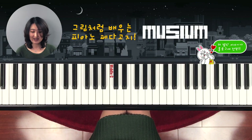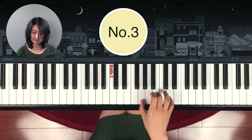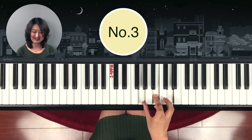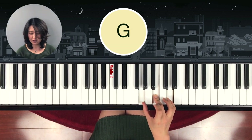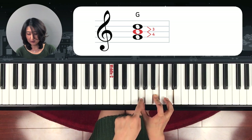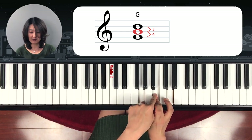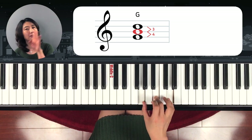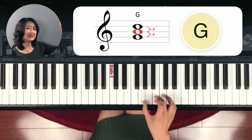Next one is easy, right? Yes — G major. Bottom note is G. The middle note is one, two, three, four. And from middle note to the top: one, two, three. So four, three — G major. Write it this way.